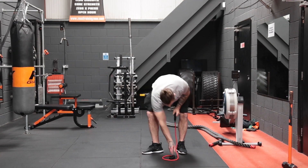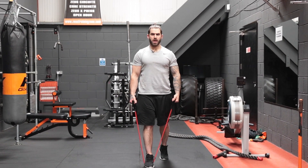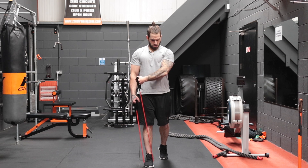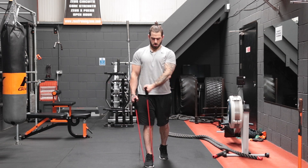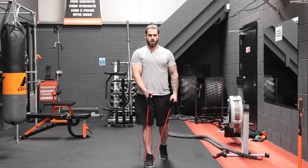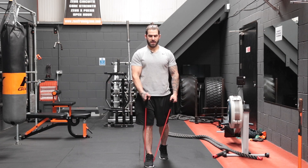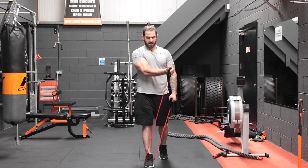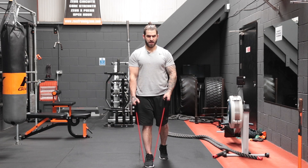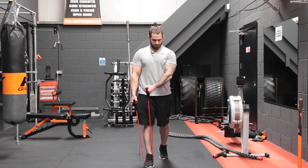Standing in the middle again, dead center. This one only works if you concentrate on the muscle groups you're aiming to work. Squeeze those pecs and squeeze them up — one, two, three, four, five, six, seven, eight, nine, and ten. There's a slight bend in your elbow, but that bend doesn't change throughout. You're really trying to squeeze those pecs together on each side.